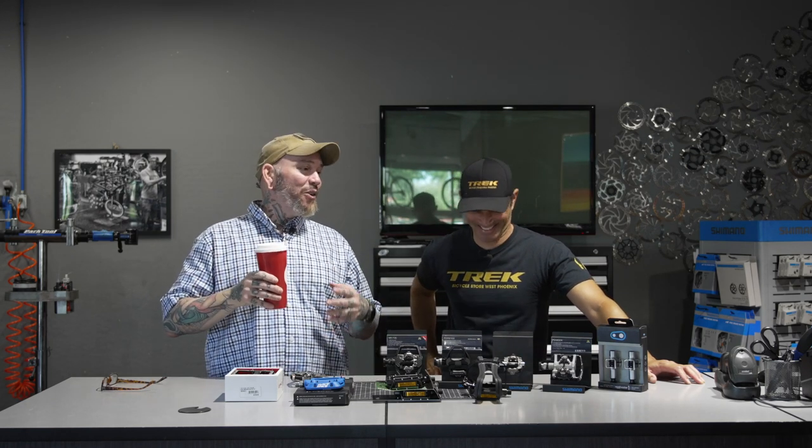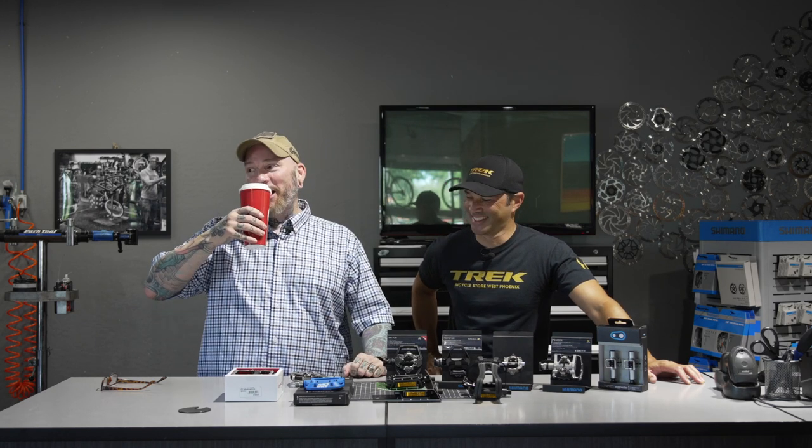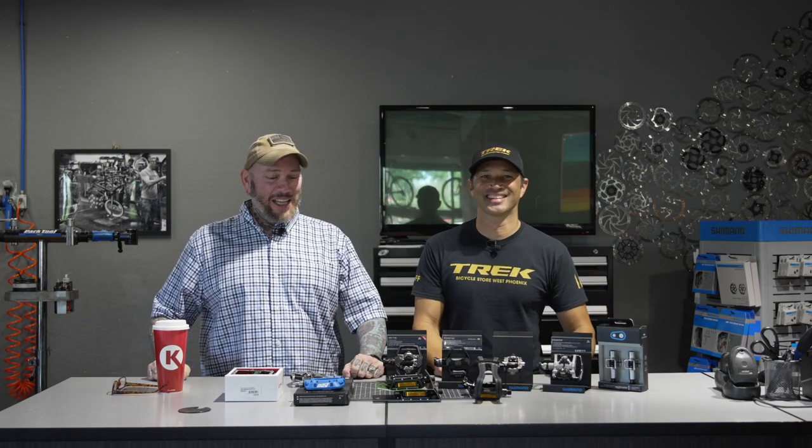I've been switching to decaf, though, and the only thing worse than shitty coffee is shitty decaf coffee. It's like being lied to twice, but still. Fool me once, shame on me. I've got no one to blame but myself for that type of dereliction.